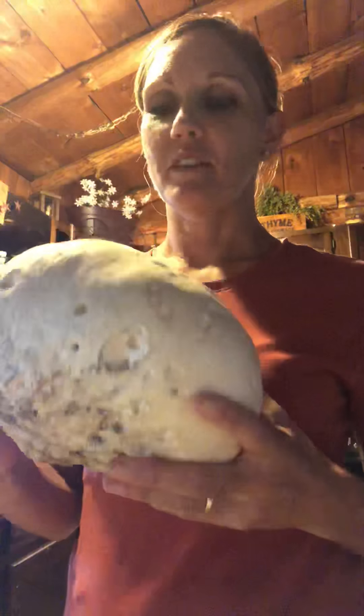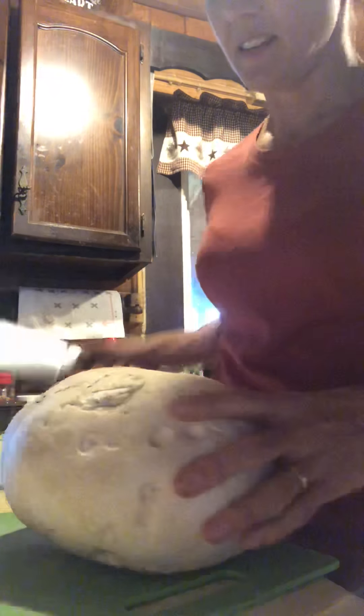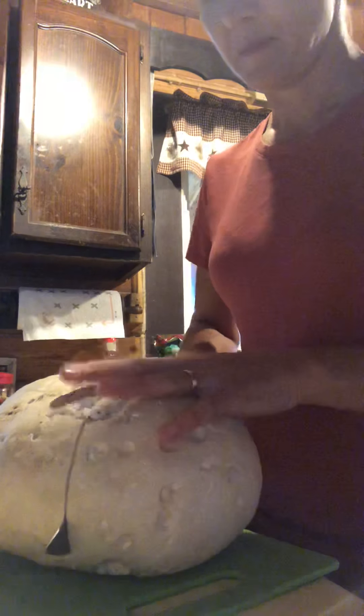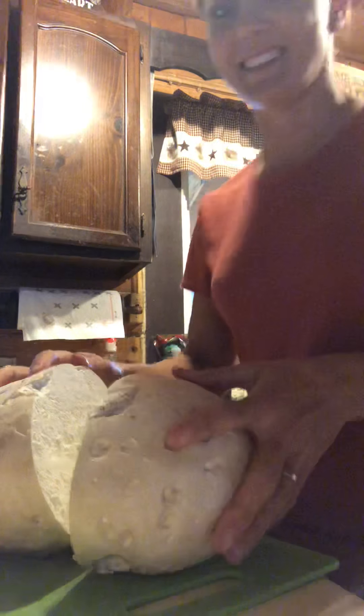So this is it. If it's white inside, it's good. So I'm gonna cut it in front of you today. Okay, I'm going to cut it right here. Yes. It's white.